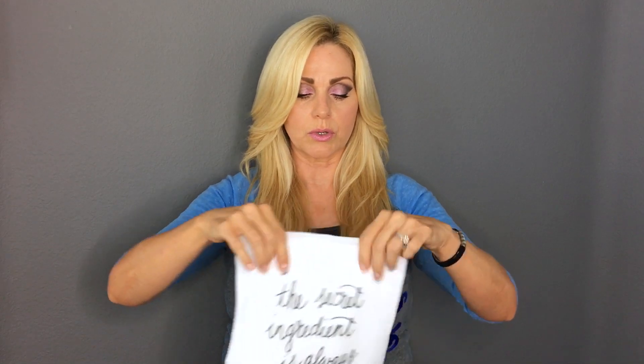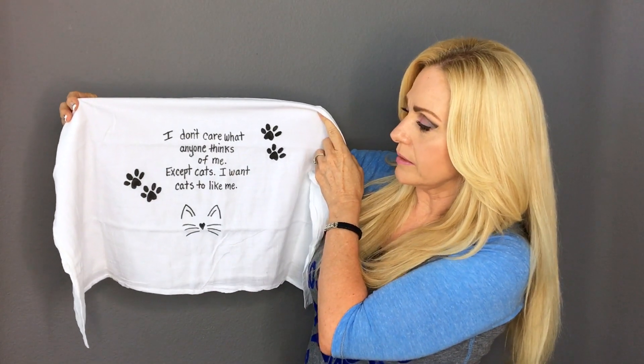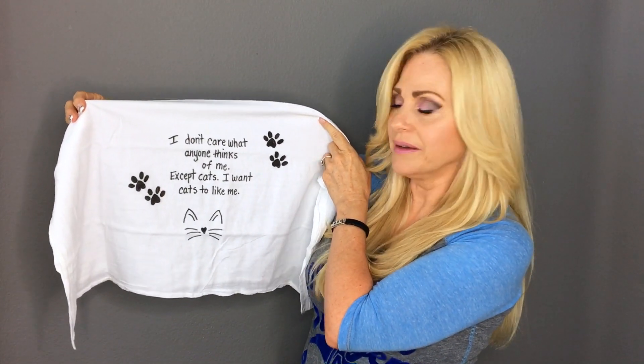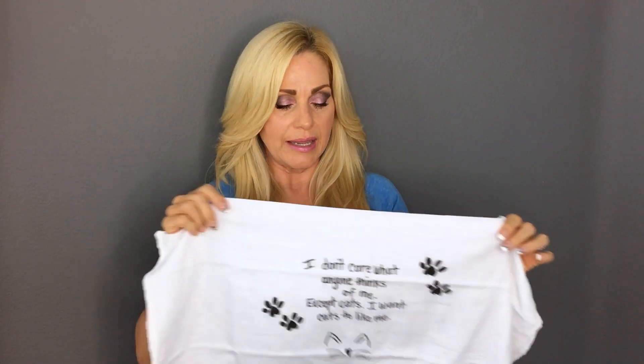On another towel I have a client who loves cats. She's not allowed to have cats because it's a rental, but I thought she'd love this. It says 'I don't care what anyone thinks of me except cats — I want cats to like me.' I did this freehand as well and it was just such a great idea. I'll tie it up with some netting as a big bow and put it in a bag.